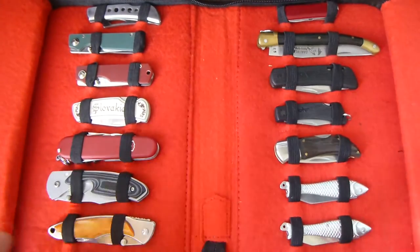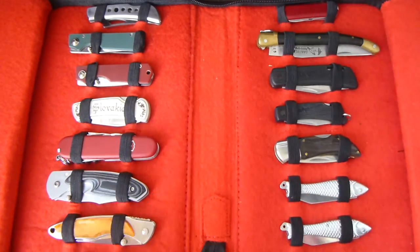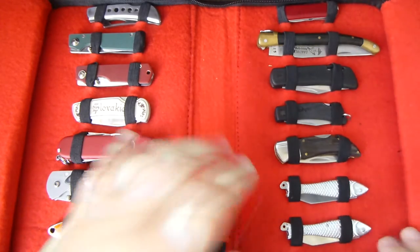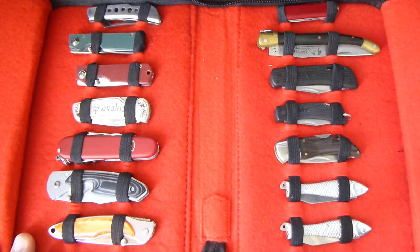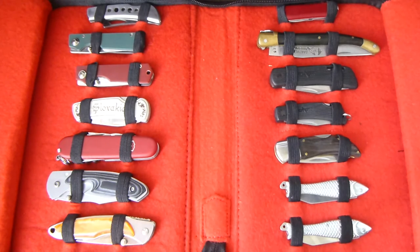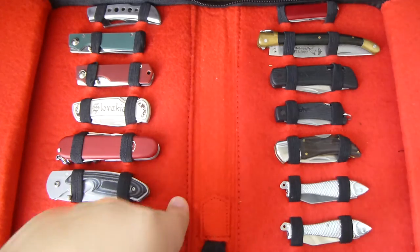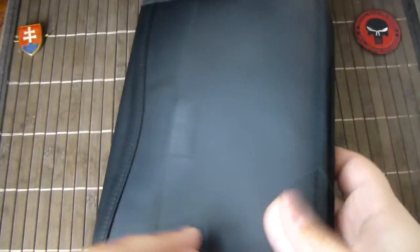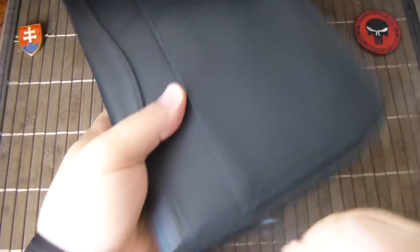These are fairly inexpensive knives that I collected along the road — some gifts, some from the flea market. This is a very nice option to organize your knives. If you have a nice bookshelf and want to organize your knives this way, you can use this. I did see a larger version of it as well. The pricing I don't know, but it's not expensive.